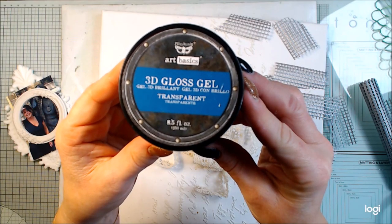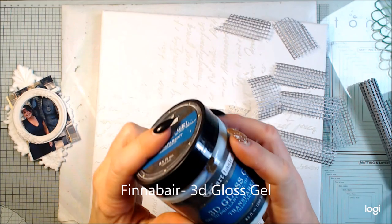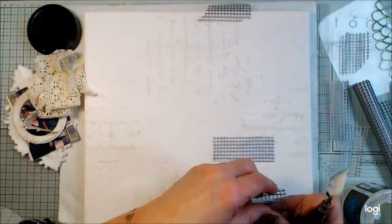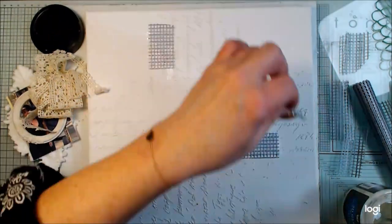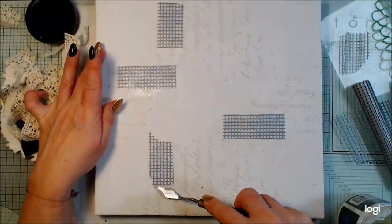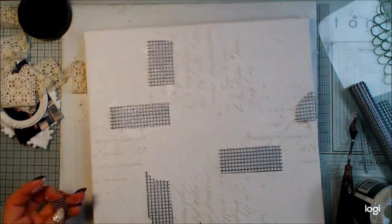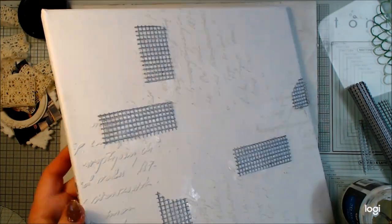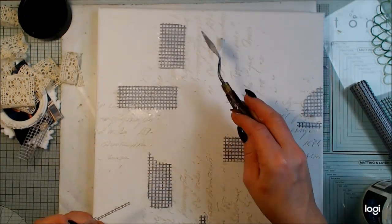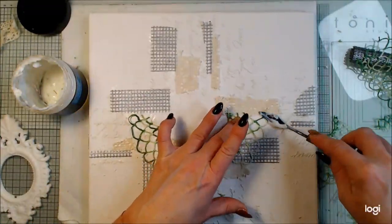I will glue everything with Finnebär's 3D Gloss Gel. Even though it's a gloss and 3D effect product, it works perfectly to glue everything because I want to stick it well. I start with this — it's almost like Punchinella that was very popular in the 90s. It's plastic, so take care if you use a heat gun when adding plastic items. I'm trying to make a canvas where I add these things around my focal point.